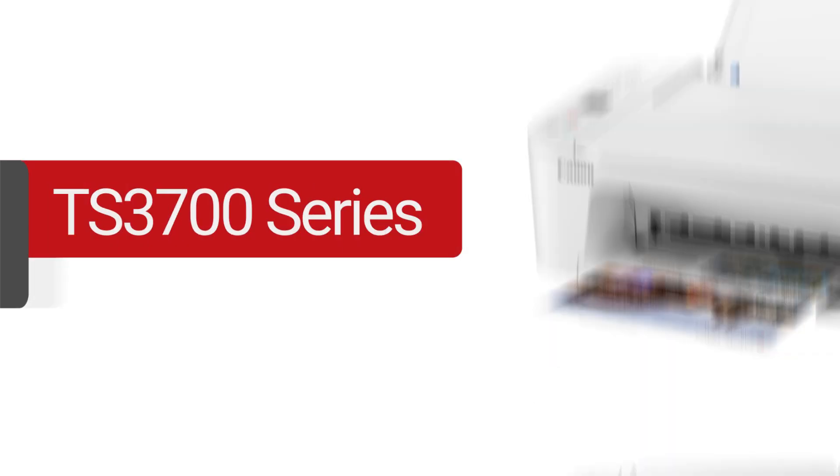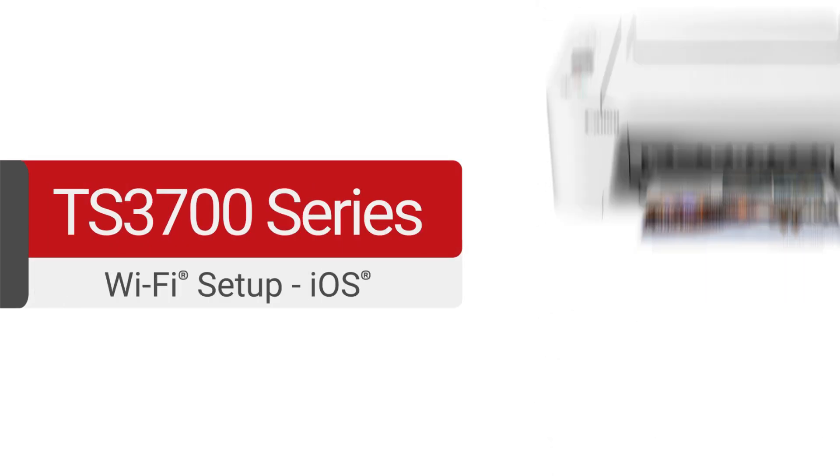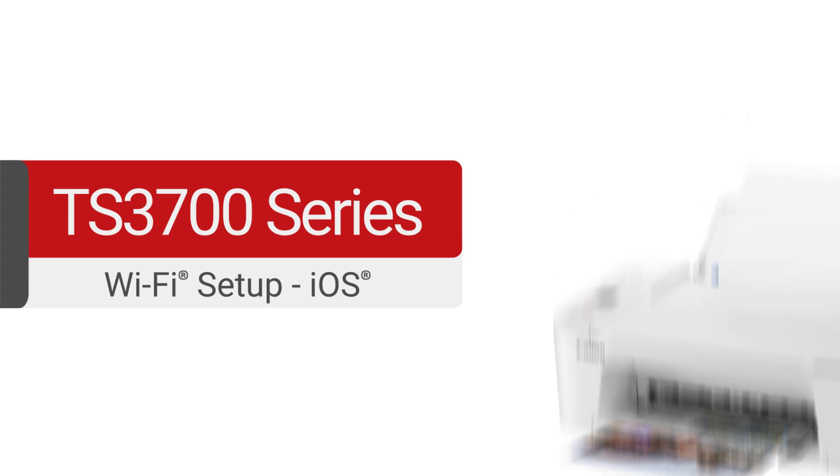In this video, we'll cover how to set up your Canon PIXMA TS3700 series printer on a wireless network using an iOS device. Let's get started.